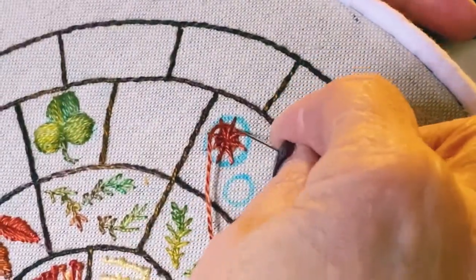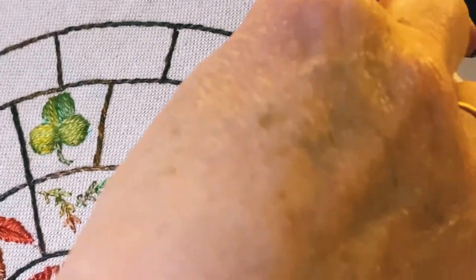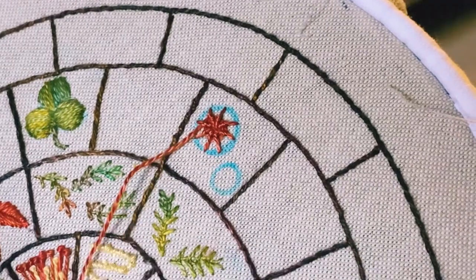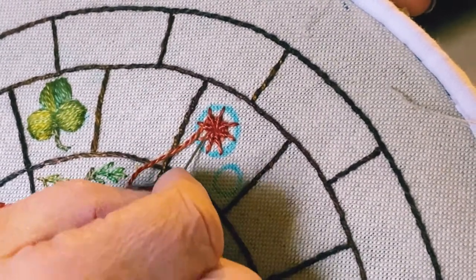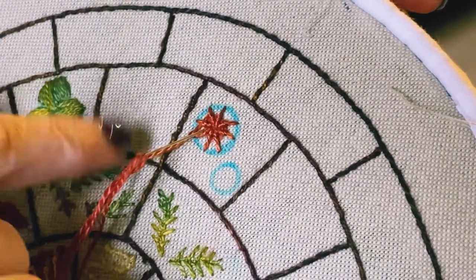Another thing to say is don't ever start these with a small piece of thread. Ideally you want to do the whole thing with one piece of thread because it's harder to start and stop. If you do need to stop, just take your needle down into the fabric, finish it off, and remember where to come up.